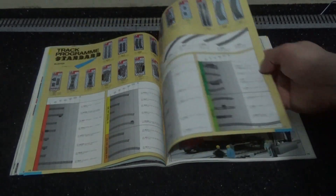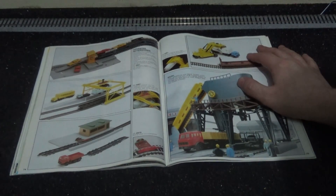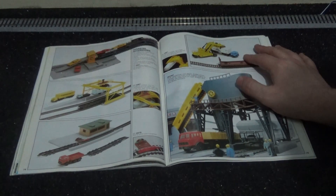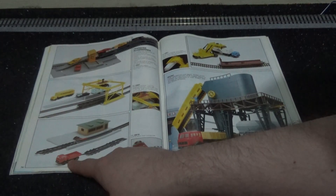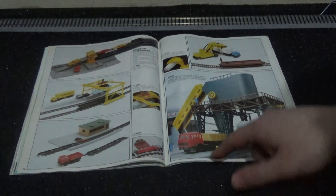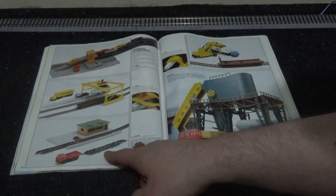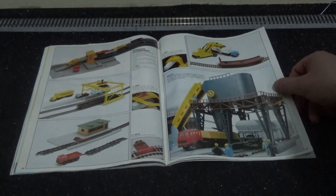Moving on to accessories — I can tell you what this truck is based on: it is the 1978 Iveco Turbo Star. That's what these truck cabs are based on, with various trailers including box trailers and low loaders. Would that not look cool with a Class 08 on the back of it — obviously not realistic, but this is 1987-1988.